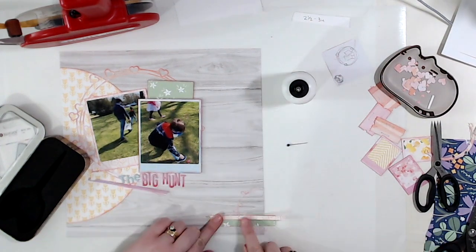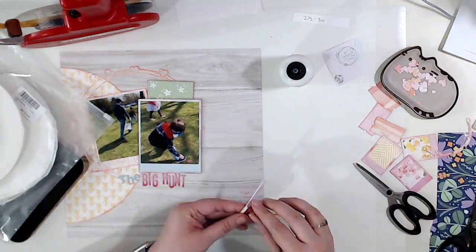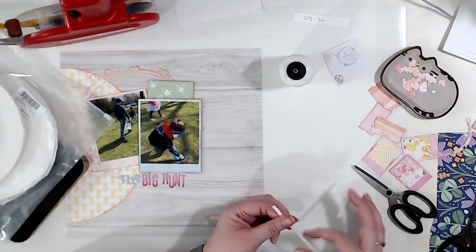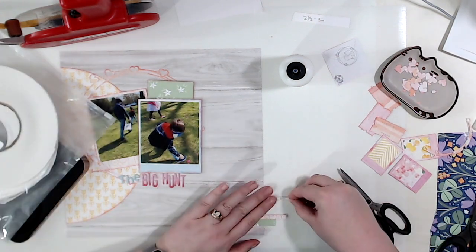I've got that tiny cut file cut and put onto the paper. I'm using my scraps — very much using my scraps — to do some fishtail banners. I put the date in the bottom right corner, so those are going to be down there with it.